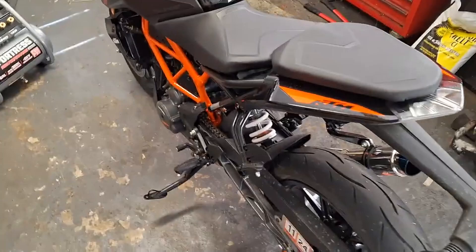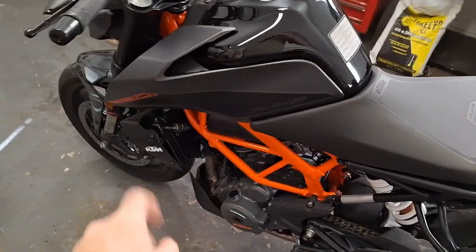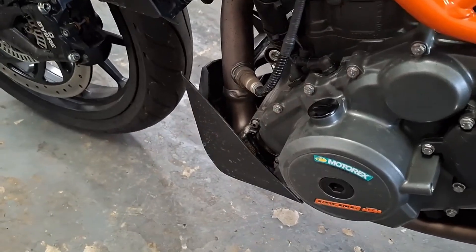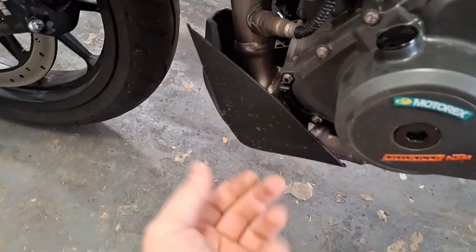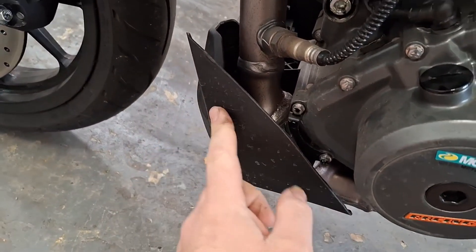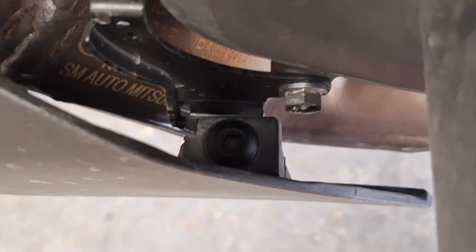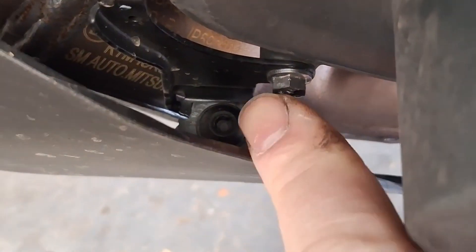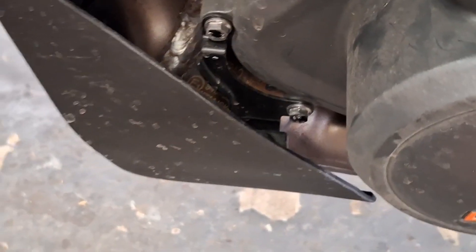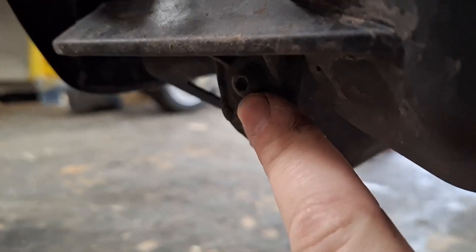First thing I'm going to do — I have it on a paddock stand — I'm going to get this front spoiler off. That's what they call it; it's this bottom panel here. Then I'm going to warm up the engine. Removing the lower panel gives access to the lower drain plug, the smaller of the two. Just go around and find all the mounting screws. There's an Allen head right there, and another Allen head on the other side.